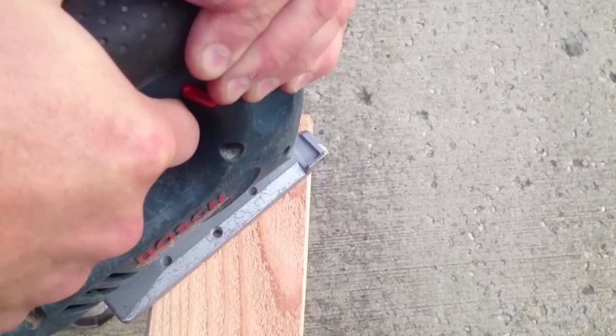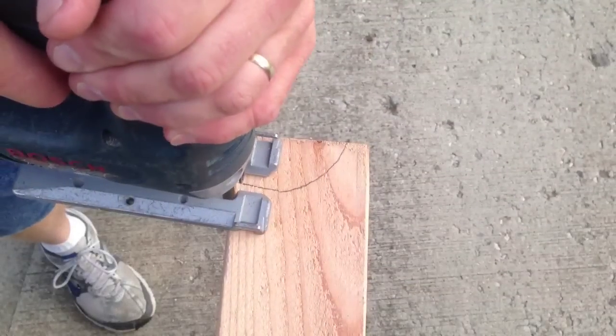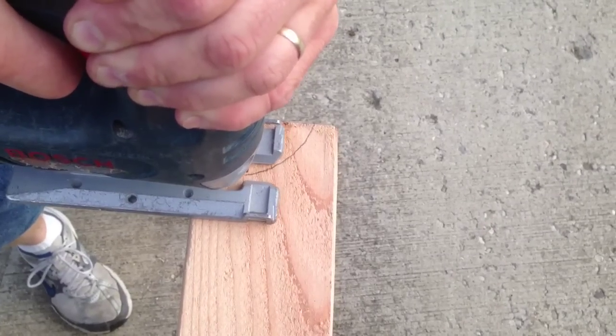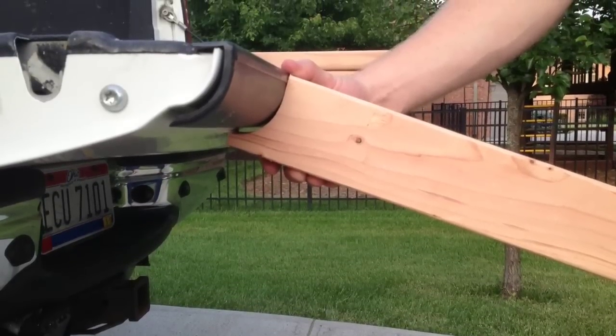Once I'm done with the first one I can lay it across the other three — I have my template there, so I'll just have to cut the other three the same way. Once I've got all four boards cut, I check the fit on the bottom of the tailgate and it looks like a good fit.